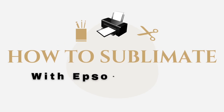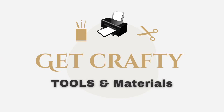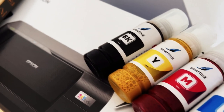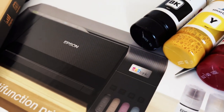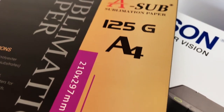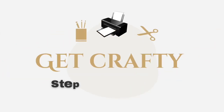Hi there! Welcome back to my channel Gitcrafted Tutorials. Today I'm going to show you step by step how to convert your Epson EcoTank to a sublimation printer and how to sublimate. The tools and materials we're going to use are our sublimation ink which comes in a bottle, our printer itself, and I'm using some ASAP sublimation paper to put it to the test.